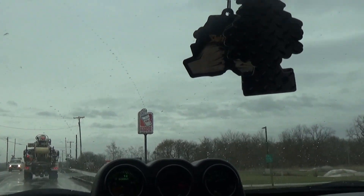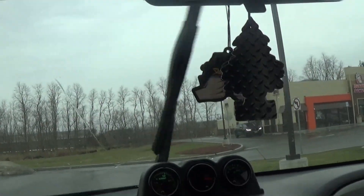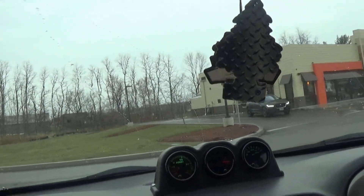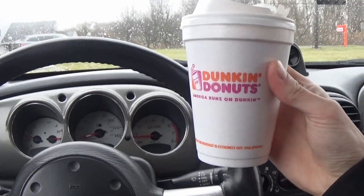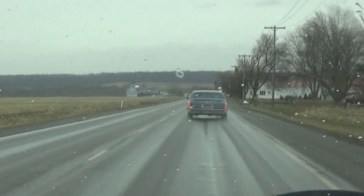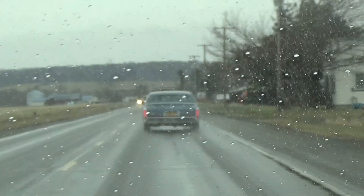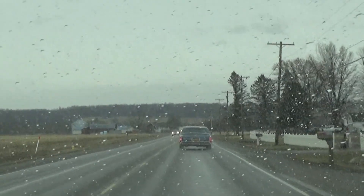Oh, you boys already know I gotta stop here. Look, there's a new F-Pace — it's freaking beautiful! Come on boys, where's my Dunkin' sponsorship? They're currently behind my cousin Jake who has this '86 Cadillac. I've been after him for a while — we gotta make a video on it soon. I'm shouting you out right now.